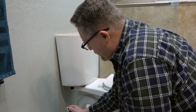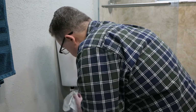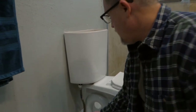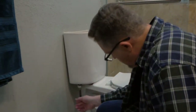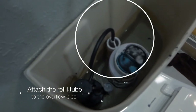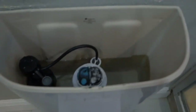Next, reattach the fill line using the thumb nut — again, don't use a tool, just hand-tighten it. You may need to replace the fill line if the rubber is damaged. Now we have the fill valve remounted, so it's time to turn the water back on and check for leaks. Turn the valve on — no leaks visible under here.